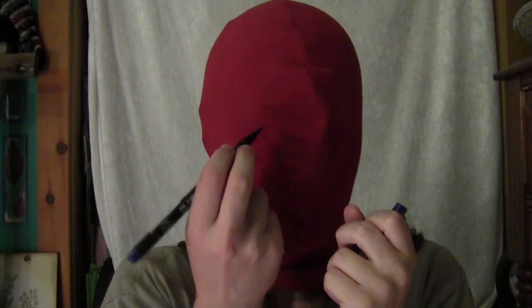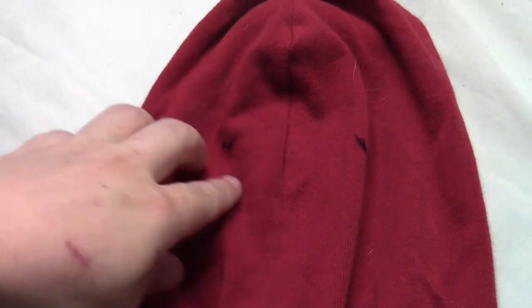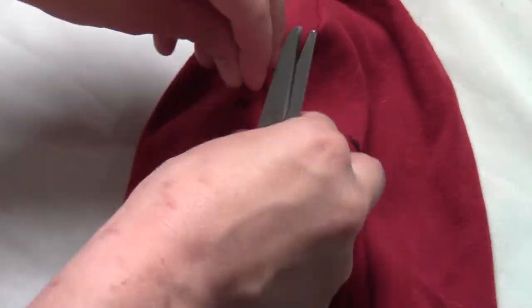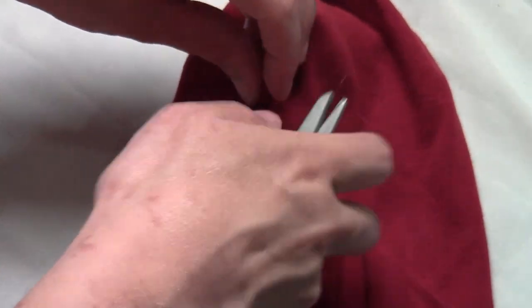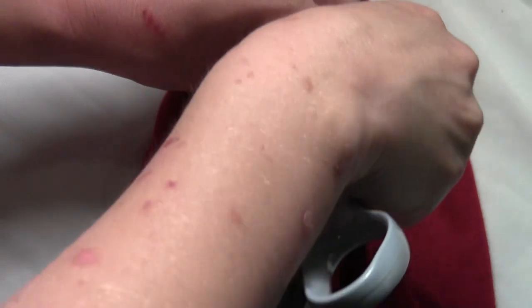Take a marker and draw a little dot in the center of each of your eyes. Then where each of those little dots are, take a pair of scissors and cut a little slit so you can see through from the inside of the mask.